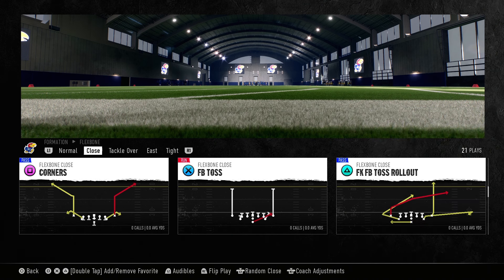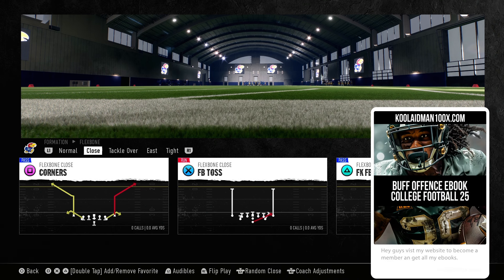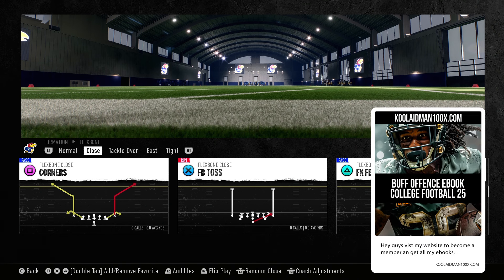So we're going to be jumping back into the flex bone close. We're going to be looking at this out of the option offensive playbook. The play is going to be called FK Fullback Toss Rollout.